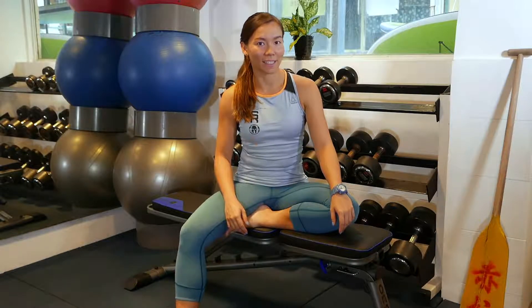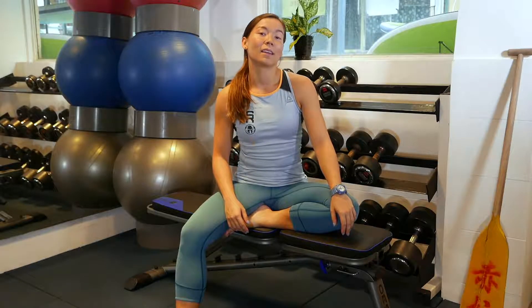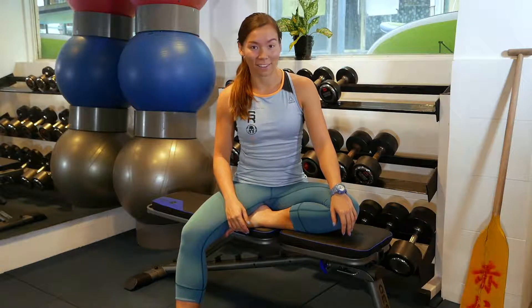Hi everyone, today's focus is arms and shoulders. Mums, you're going to be lifting and carrying heavy, roomy babies, so I'm going to show you five exercises you can do anywhere, anytime. These are going to give you strong and great-looking arms.